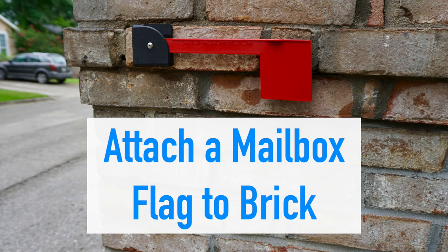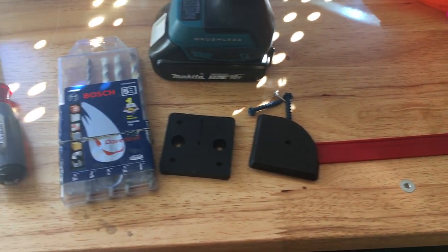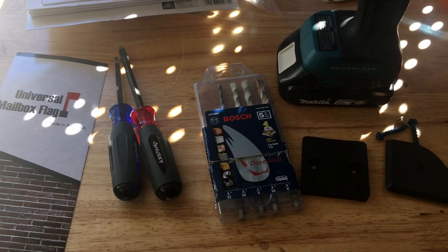Today I'm going to install a new mailbox flag on my brick mailbox. I'll be using a mailbox flag, a Bosch multi-material carbide bit, and a drill.